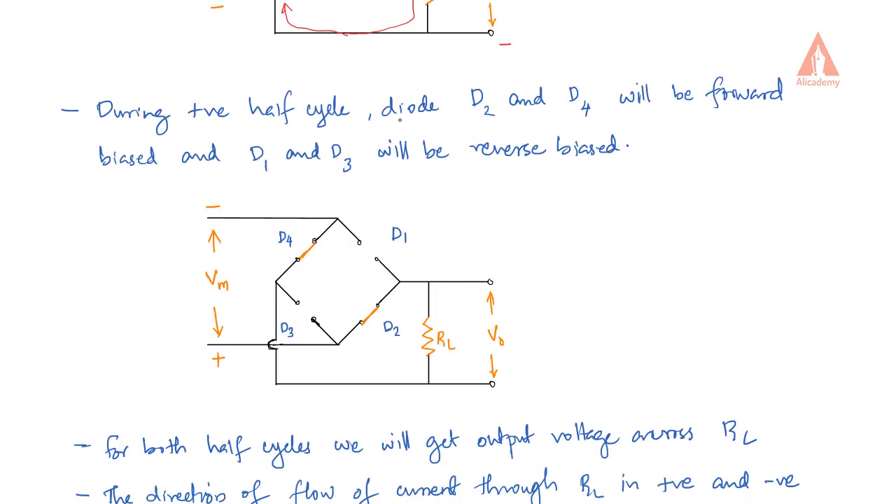Now during the negative half cycle, diodes D2 and D4 will be forward biased and D1 and D3 will be reverse biased. D1 and D3 can be represented as open circuits, and D2 and D4 will be forward biased, represented as short circuits.